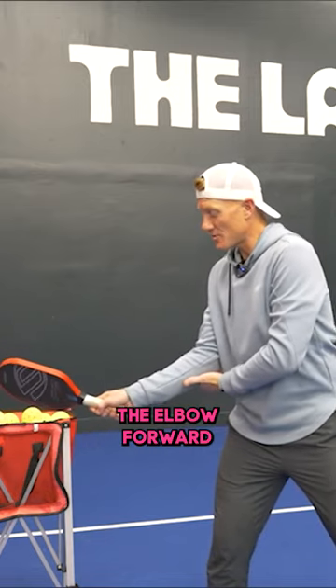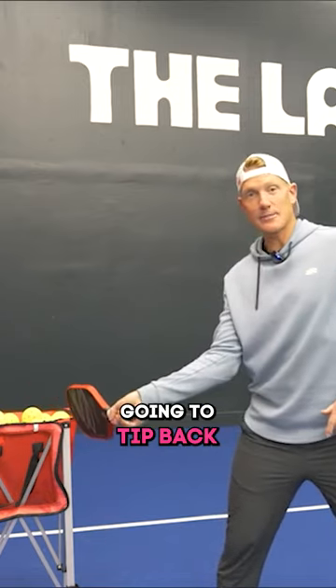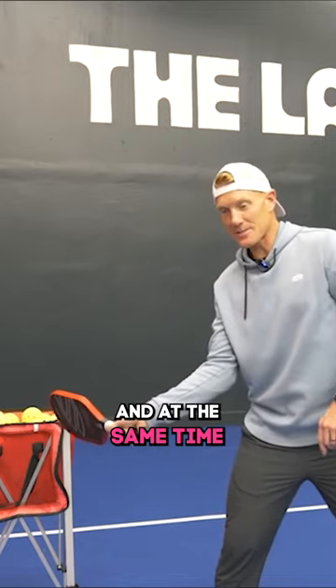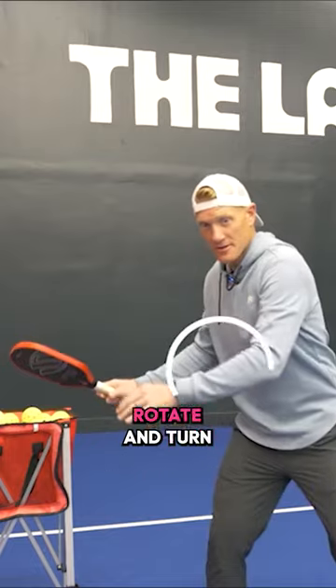Step three, we're going to start to pull the elbow forward. When the elbow starts to come forward, the paddle is going to tip back. So we're going elbow forward, paddle tips back, and at the same time we're going to start rotating our body and turning that direction. Rotate and turn.